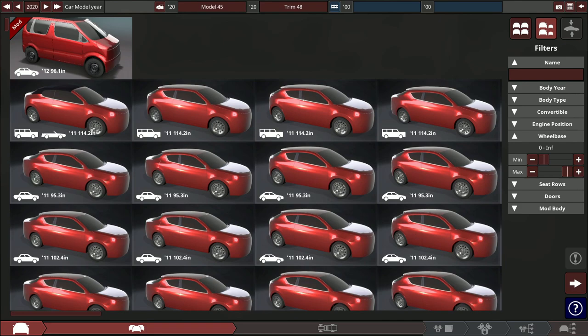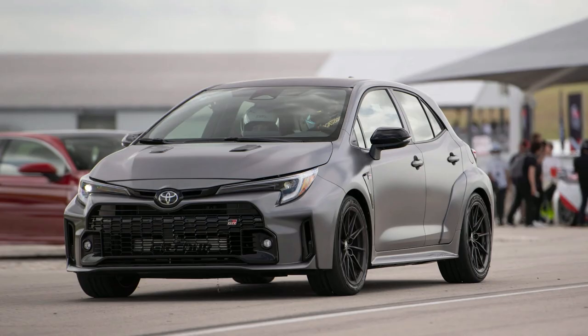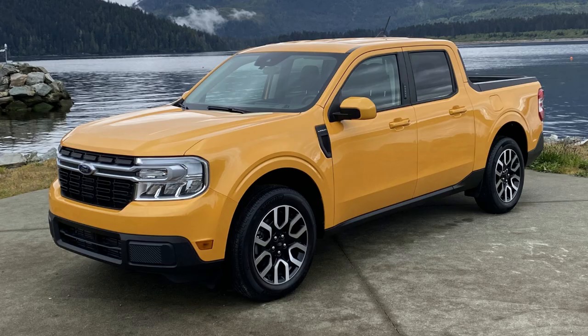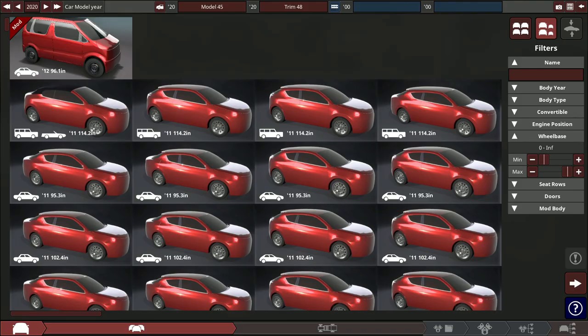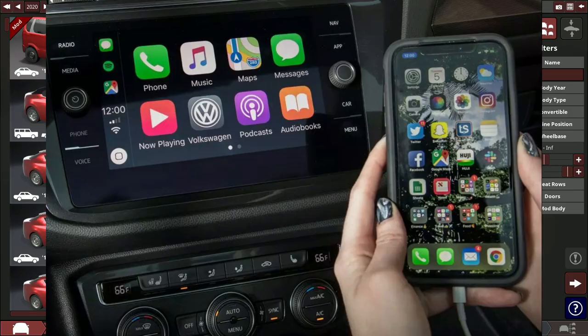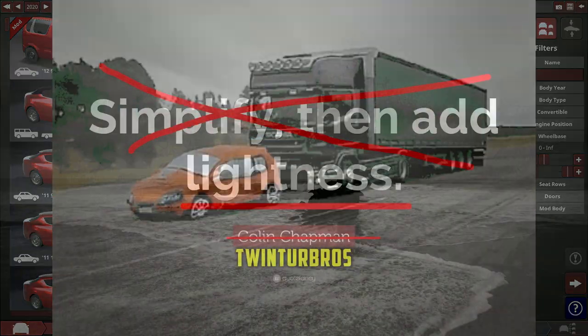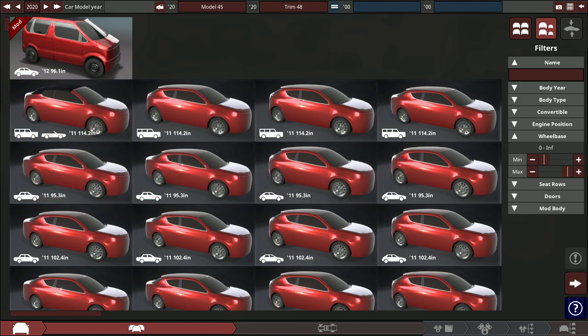Lately I've been looking at new cars — the new Nissan Z, the Toyota GR Corolla, even the new Ford Maverick seem pretty awesome. New cars are safer, faster, and have better technology than ever before, but they're also a lot heavier. So today we're building the lightest car possible. We don't need fancy safety tech, Apple CarPlay, or automatic braking — we just need lightness. My name is Rye, welcome back to another Automation video.